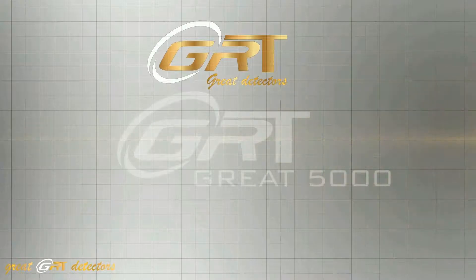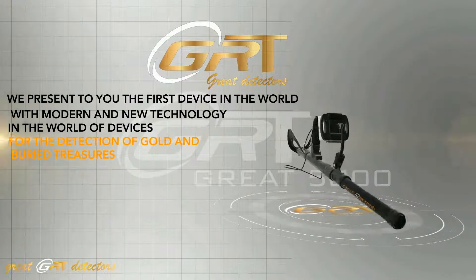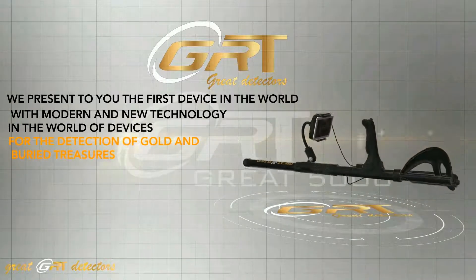Great Detectors presents the first device in the world with modern and new technology for the detection of gold and buried treasures.